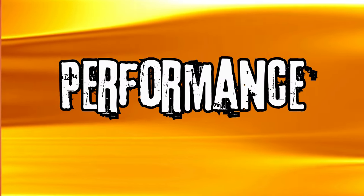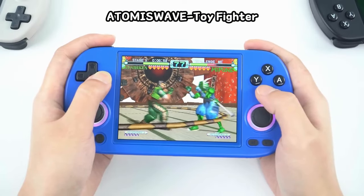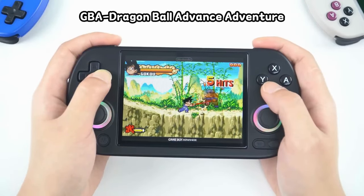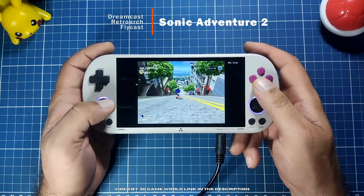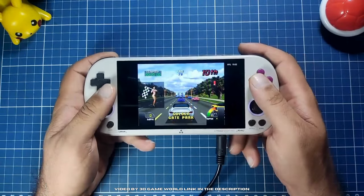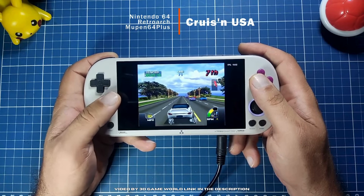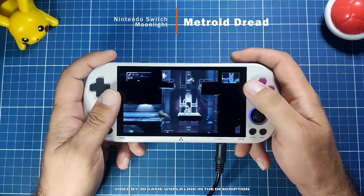Given all the above, the units seem quite evenly matched. In terms of performance, both systems will play anything up to PS1 games brilliantly — Sega Genesis, SNES, and Game Boy Advance all run great on either device. Both can also play higher-end systems like Nintendo 64, Dreamcast, and PSP, though they struggle with more 3D-intensive titles, and only about 50% of the N64 and Dreamcast catalog is playable. The Smart Pro may have a slight edge here, as it displays 16x9 content on Nintendo 64 and PSP better, and it also has Vulkan support.